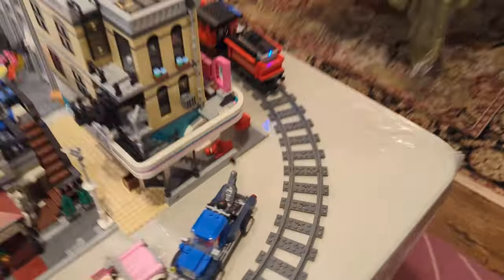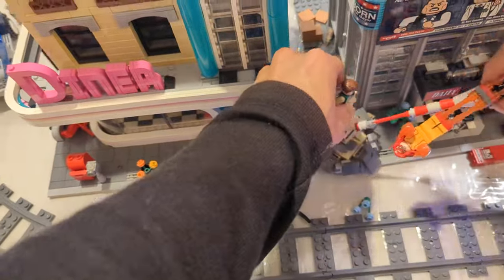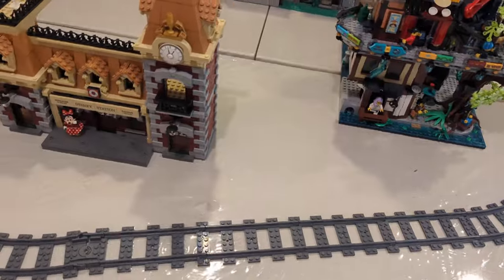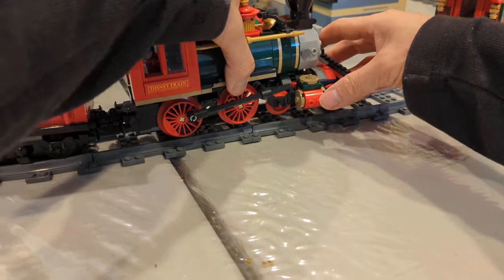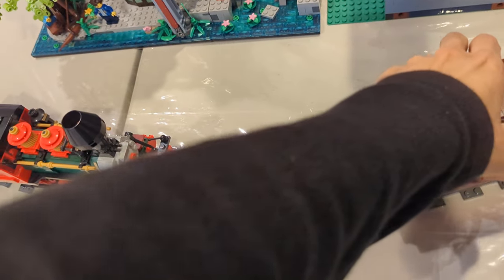It got stuck again — looks like we got some traffic from the Marvel characters. Let me stop it. I'm noticing one of the wheels is not on it properly. You have to make sure everything is on the track so it can turn. And you've got to make sure you pick it up properly so it doesn't break. Let's see if we can get it to work better.